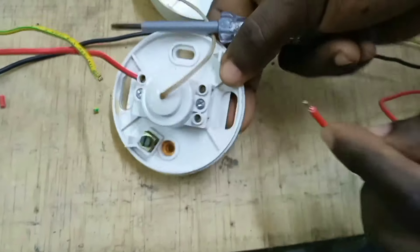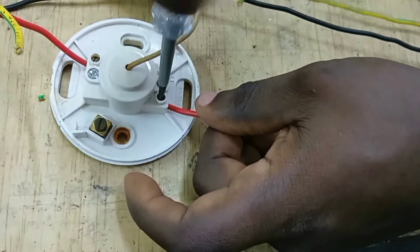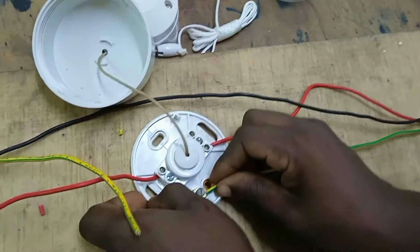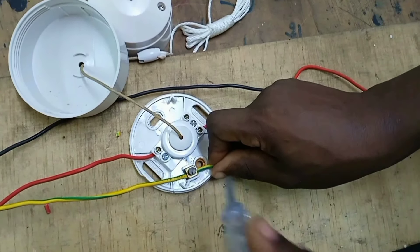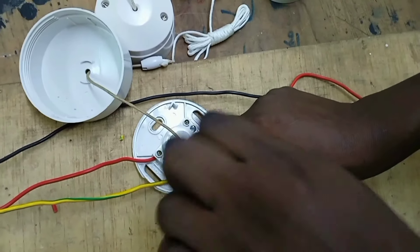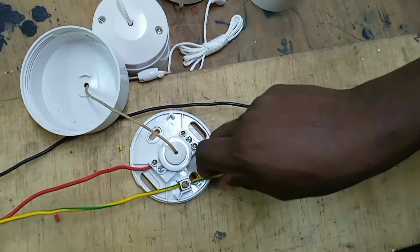Then the line cable going to the lamp is wired to either L1 or L2 — you can wire it to either one. Being operated in wet areas, this switch must be earthed. We are connecting our earth cable both from the supply and from the lamp.